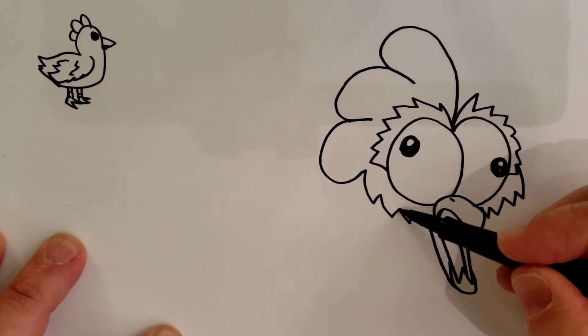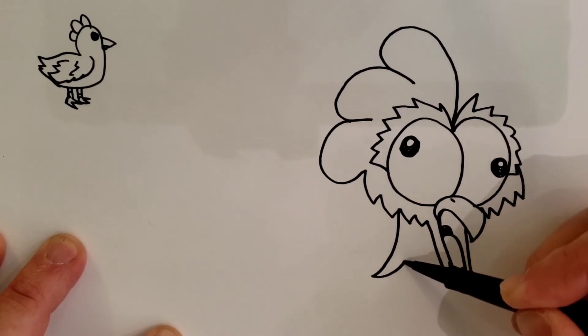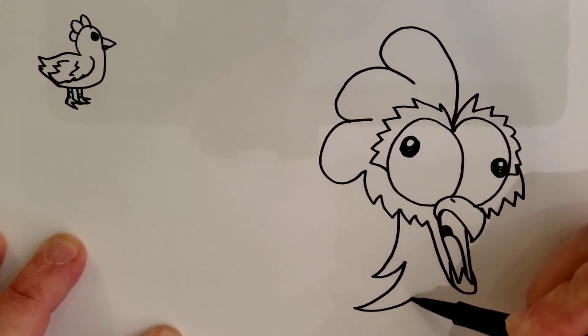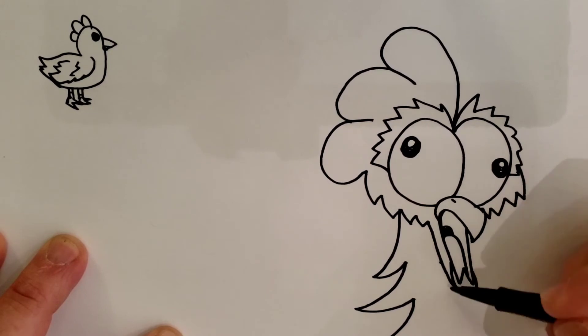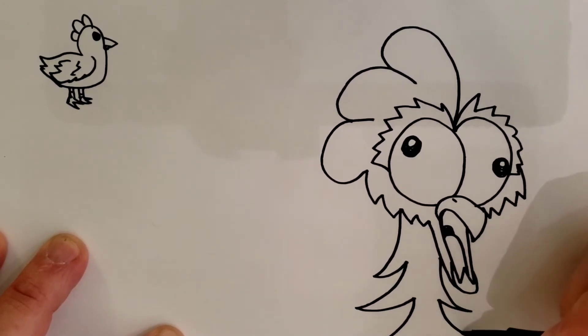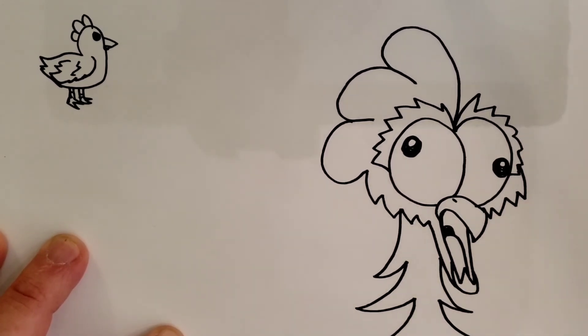Then you want to go on this zigzag that you have right here — that curves down — and you're going to curve out, come back a little bit, curve out, come back a little bit, curve out. And you're going to go right here on this mouth part: curve out, come back a little bit, curve out. Notice how they don't touch right there — you've got to make sure they don't touch.